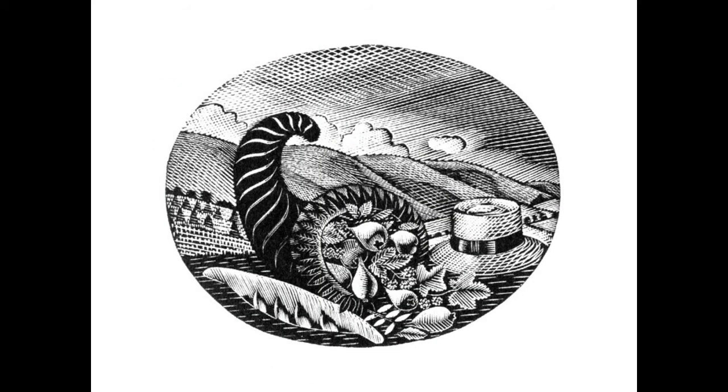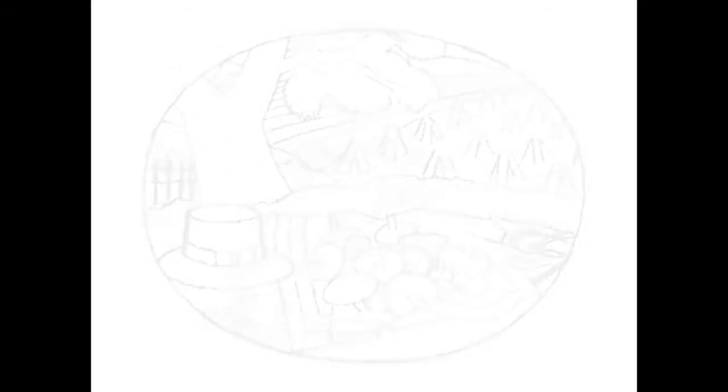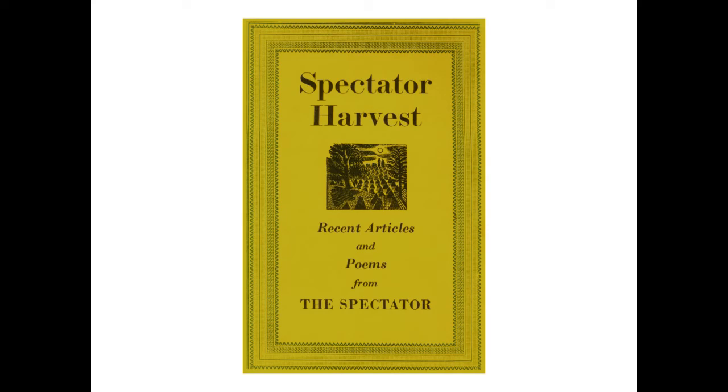This wood engraving for July has roots in many different places. The finished woodblock has a hat and a cornucopia with pears beside it and bread. In the planned pencil drawing you can see that Eric Ravilious was planning to use a harvest theme, but unfortunately he had used this idea once before in 1934 for the many Coen Press stock blocks — woodblocks that the press paid artists to make so they could be used without permission, really like a form of clip art. You can see how it was used on the book cover Spectator Harvest: Recent Articles and Poems from the Spectator in 1952.